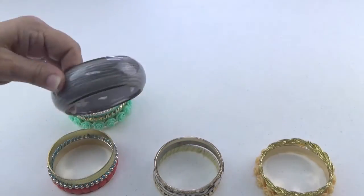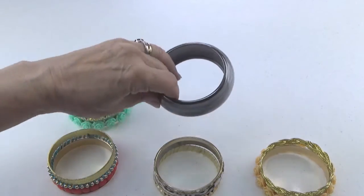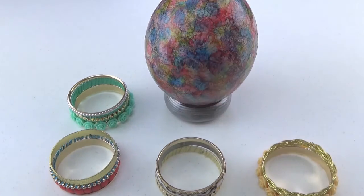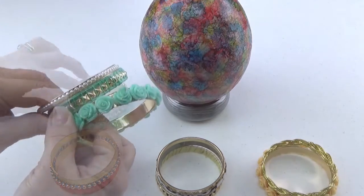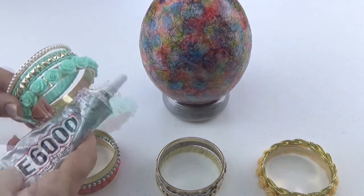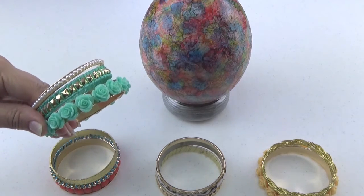For ostrich egg holders, bangle bracelets work great. They come in a variety of styles and materials, and you can easily find them in costume jewelry stores or even dollar stores. You can combine several of the bracelets together and glue them with stronger glue like E6000 to form really nice stands.